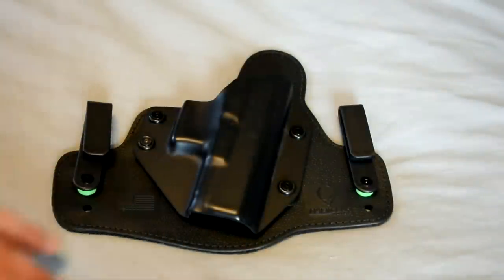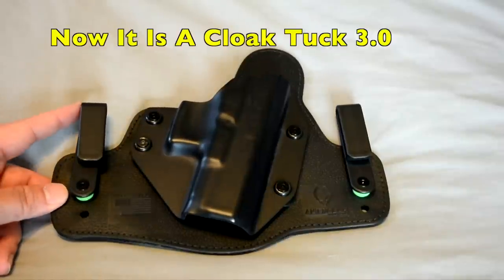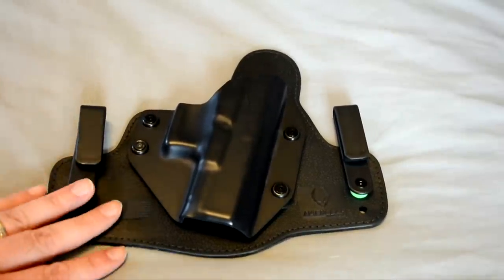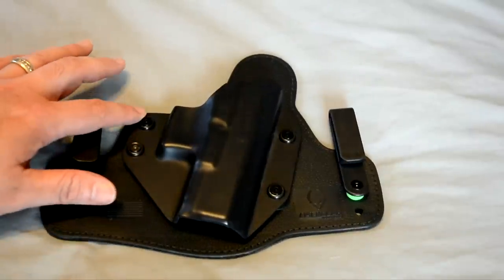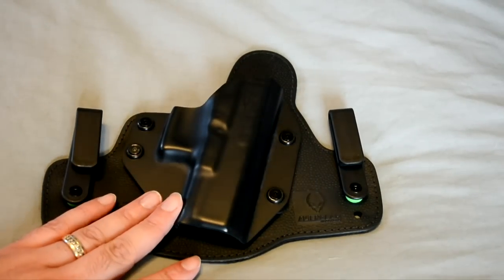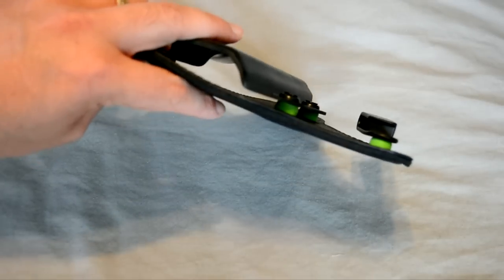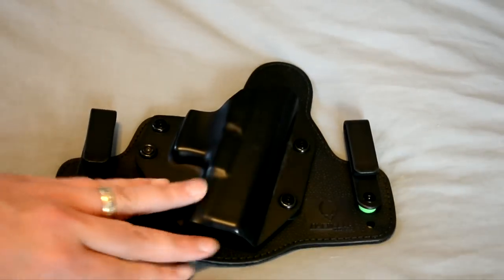Here she is, all changed out. This is now officially the Alien Gear Cloak Tuck 3.0. Word of note: when you are replacing your posts and putting your shell on your backing, you're going to have those brand new green spacers.